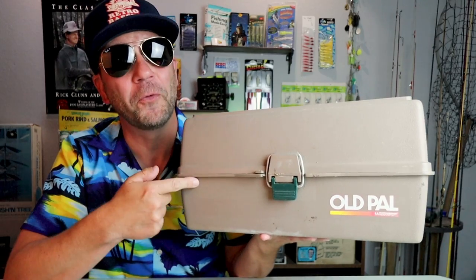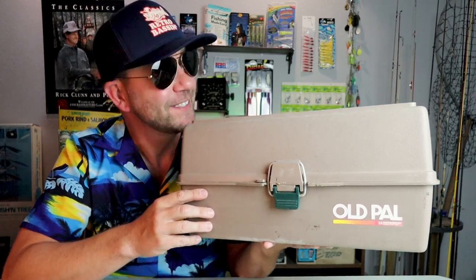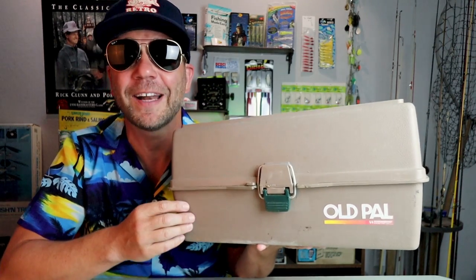I just got this vintage Old Pal tackle box from our Bassin' Buds up at Butler Outdoors. Stick around as I crack this thing open and check out what kind of old school gold lies within.